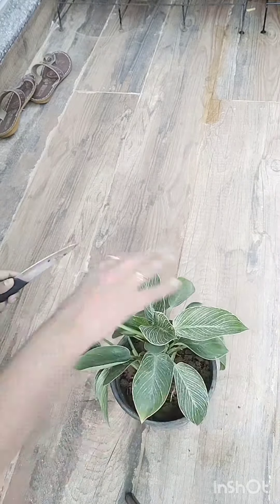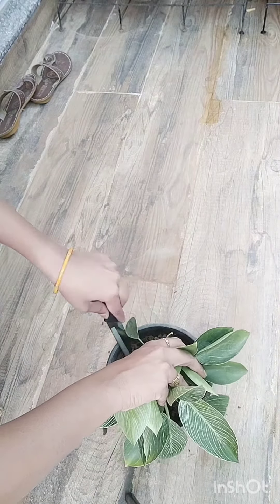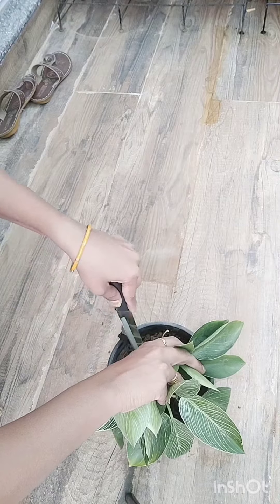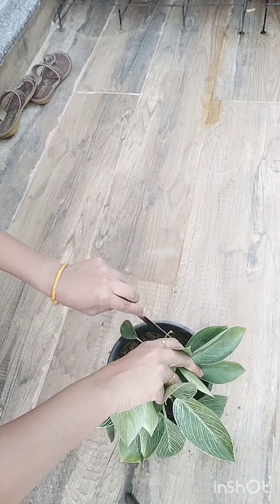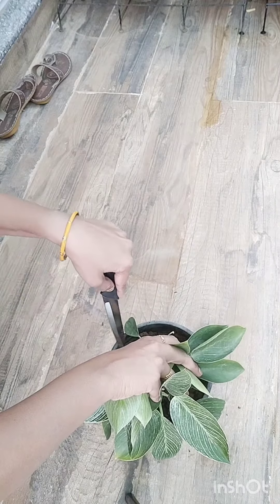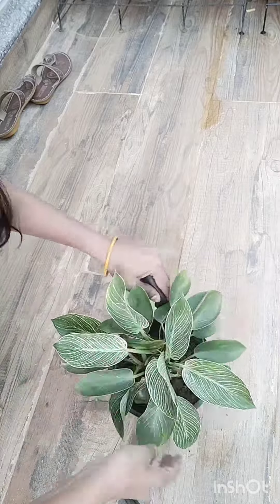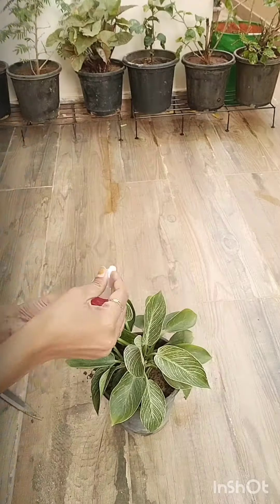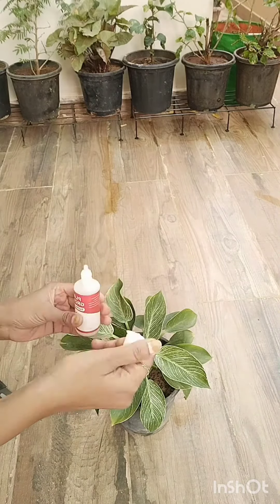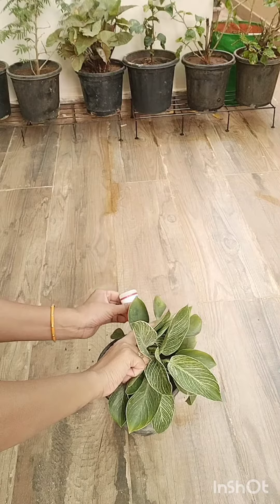The soil should be very breathable, but in this plant the soil mixture is very compact. This is a plant growth enhancer — it is completely organic and there are no chemicals in it.